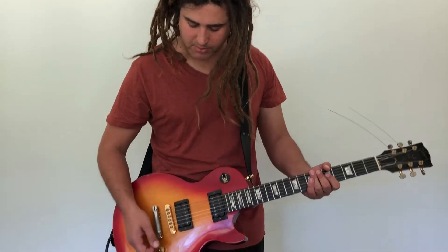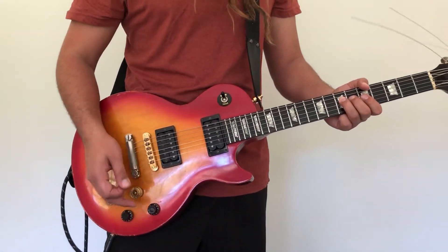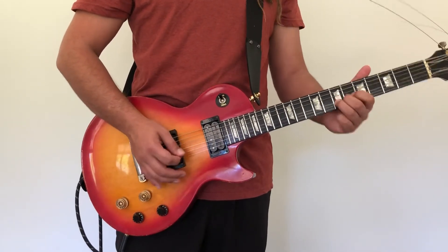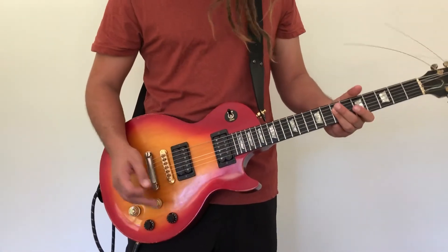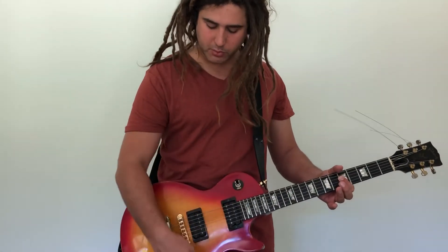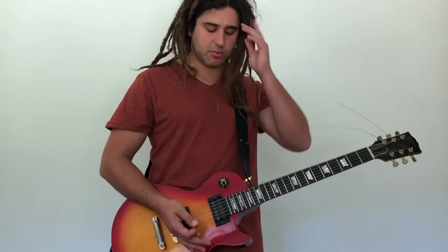A similar concept is to use the neck pickup rolled back to about three for both volume and tone while playing along, getting a rich warm bluesy thing. Then when it's time for a solo or something more prominent, switch to the bridge pickup which is on full volume and full tone - that switch opens up the guitar completely.